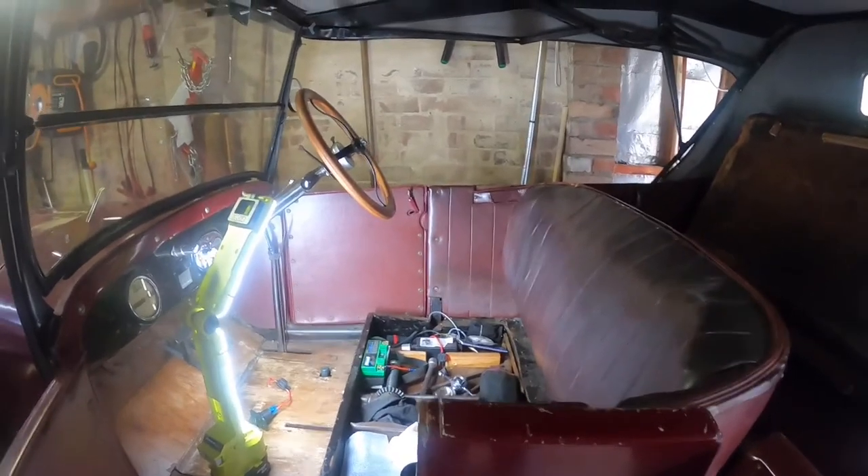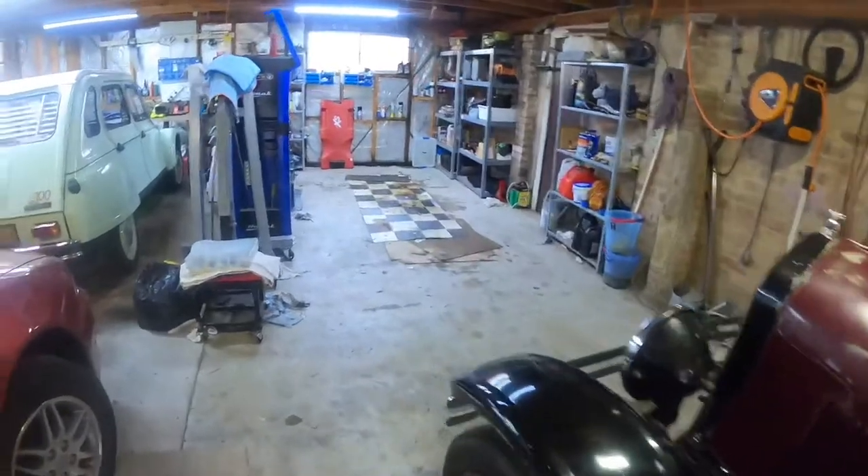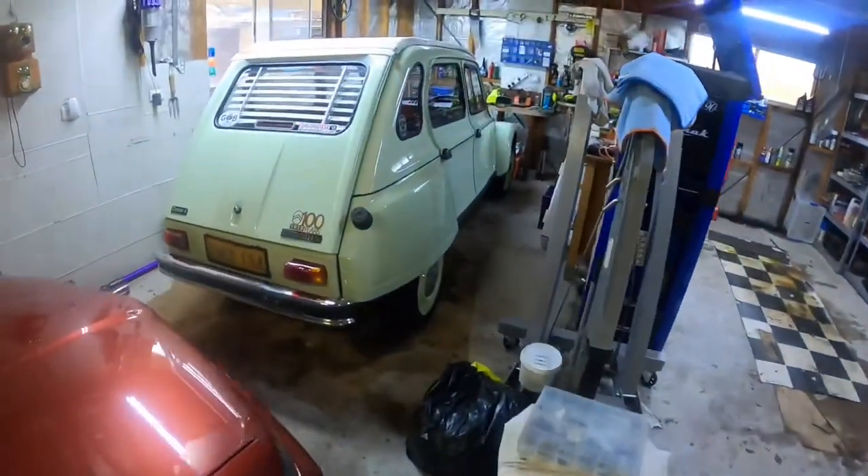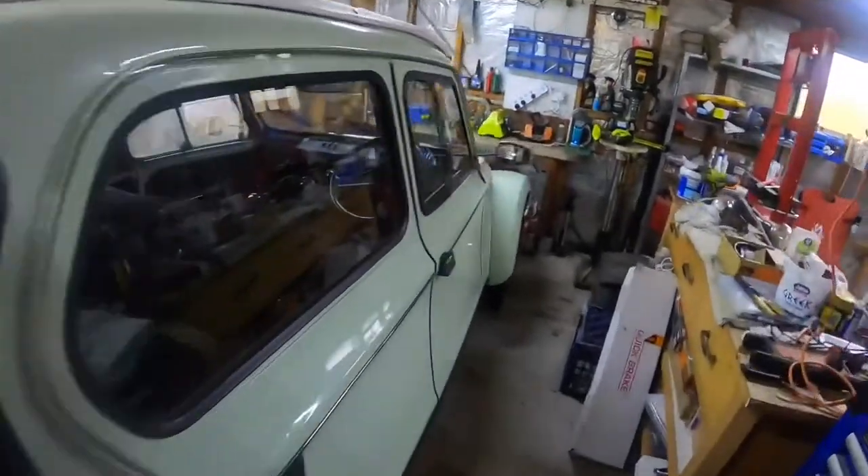I'm not going to take you all the way through the job - you can watch Paul's video for that. But a little bit of an update on Marianne LaDiane - I still haven't got to her brake lines yet, which is a bit of a bugger.